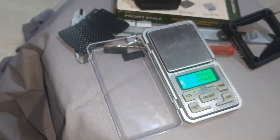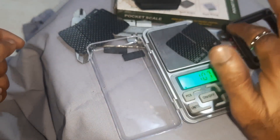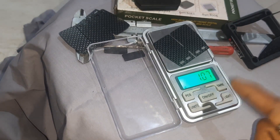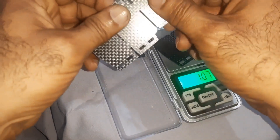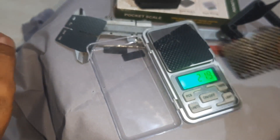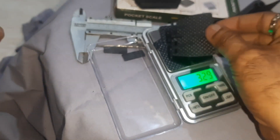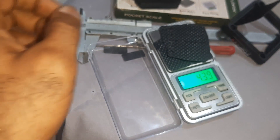This is showing in grams. Now I am placing this — it is near about 1.07 grams. Placing the second one: 2.19 grams. Placing the third one: 3.29 grams. And 4.39 grams.